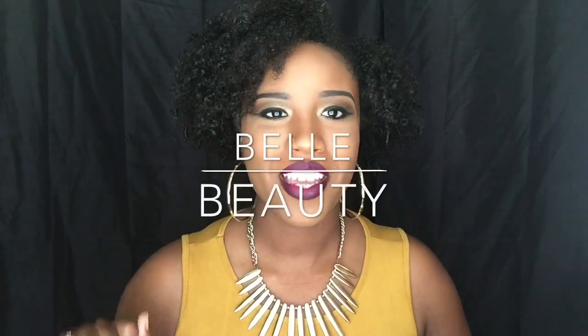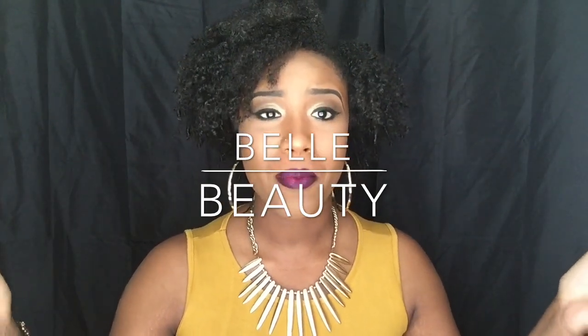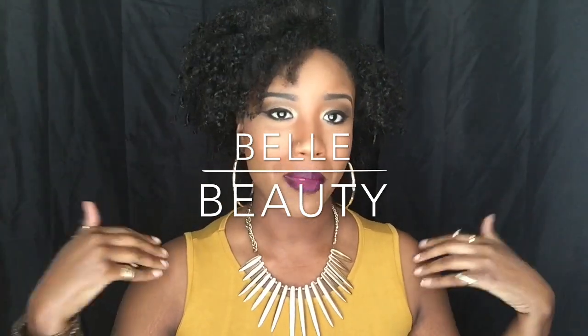Hi you guys, it's Belle Beauty here and I'm back with another video. Today I'm going to be talking about 3C4A essentials for me and what works for my hair. A lot of people always ask me how I get my hair like this, how I keep my curls refreshed, and what I use and what my process is. So today I'm going to tell you guys all about the products I use. If you'd like to see me actually doing my hair, just leave a comment down below and I'll try to get that video out as soon as possible.